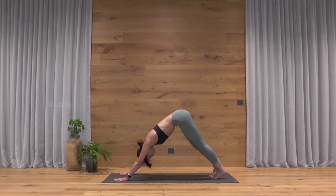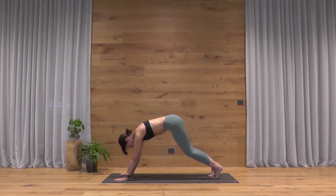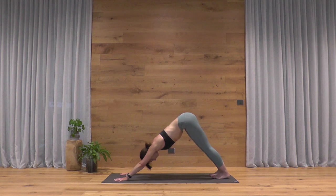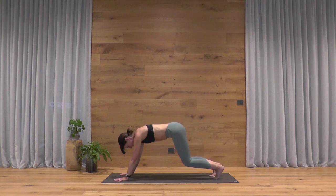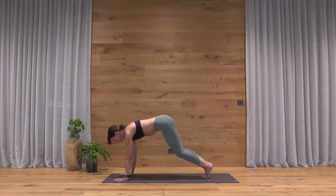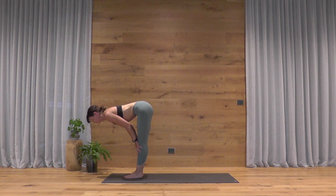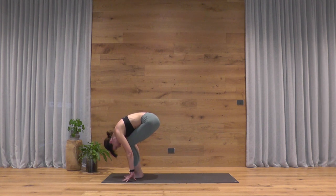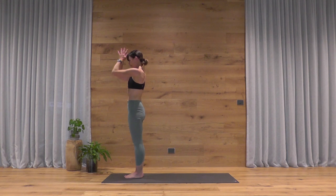Last round of chair pose. Chair pose — Utkatasana — as you breathe in. Cactus the arms, drop the hips, breathe out. Reach the arms, breathe in, exhale and cactus. Wide open through the chair, shoulder blades squeeze together. Reach the arms, forward fold as you breathe out. Ardha Uttanasana — send your heart forward — exhale a vinyasa or downward facing dog. Taking a backbend of your choice, then Adho Mukha Svanasana, downward facing dog.